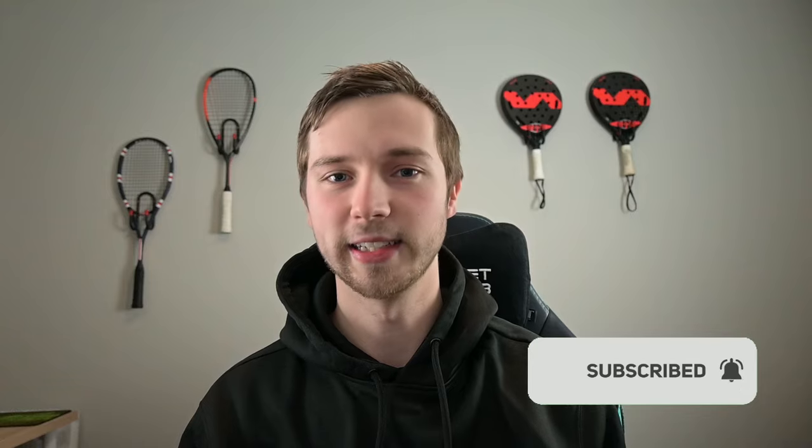Thanks for watching the video guys. I hope you enjoyed it and that you learned something new today. Please like and subscribe to the channel for more content like this. See you next time.